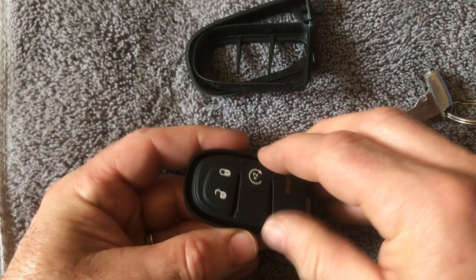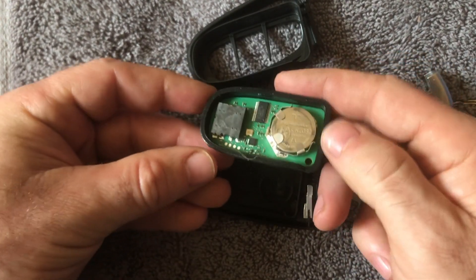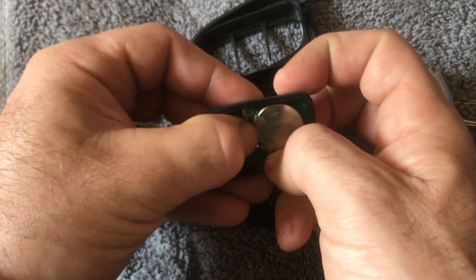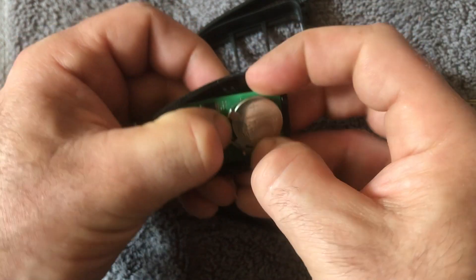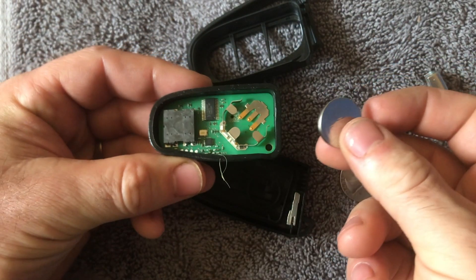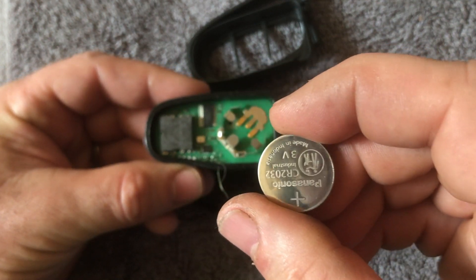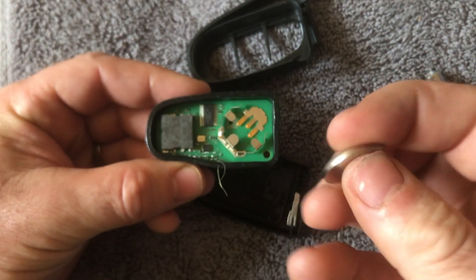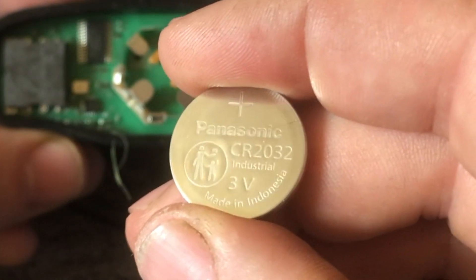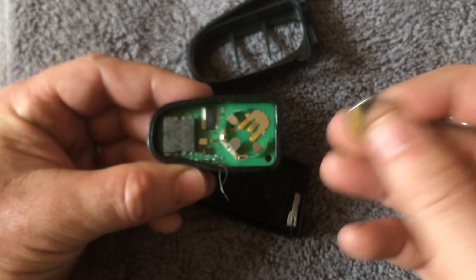After you've gotten that off, there is another cover — get that and pull it off. Now we're left with the control pad. Pull that up and you can see the circuit board underneath. Slide the battery out.